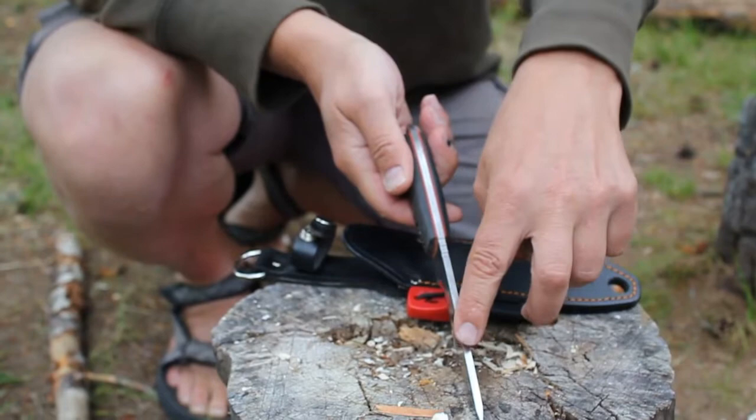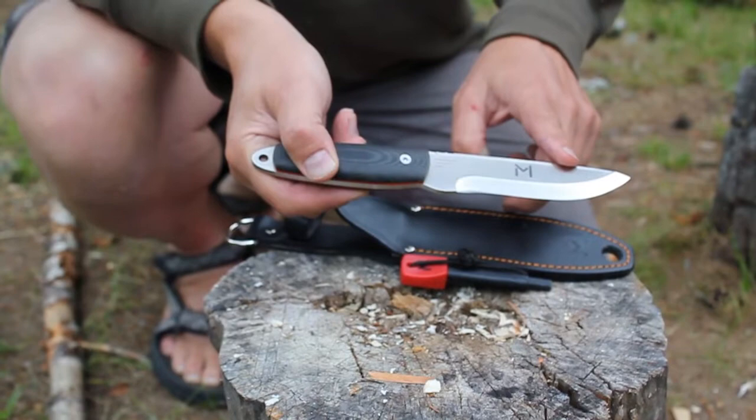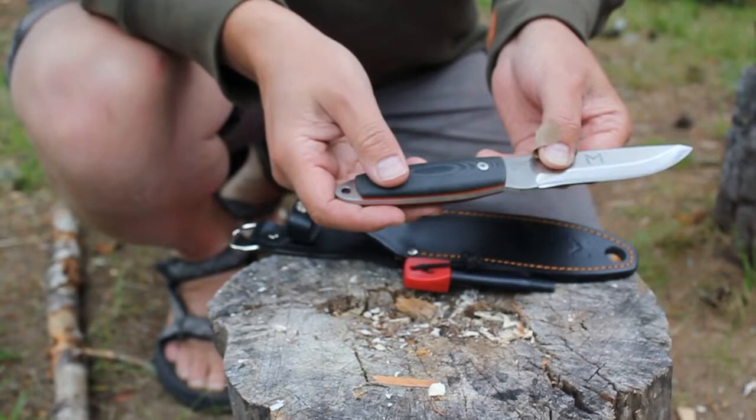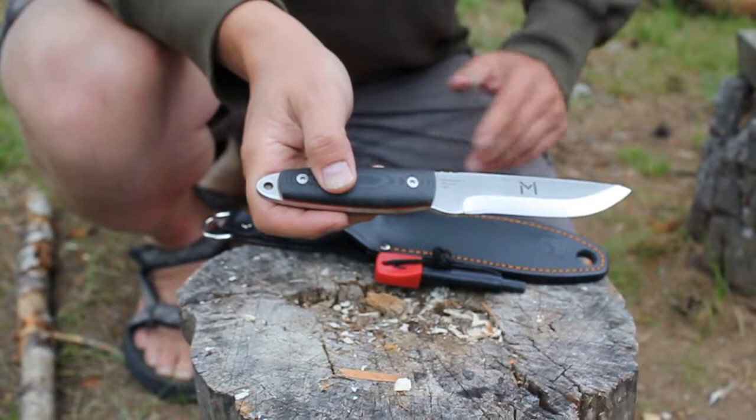It is full tang, which makes it extremely powerful and sturdy. The steel is 440C. The handle is micarta, as a lot of knife makers use these days.